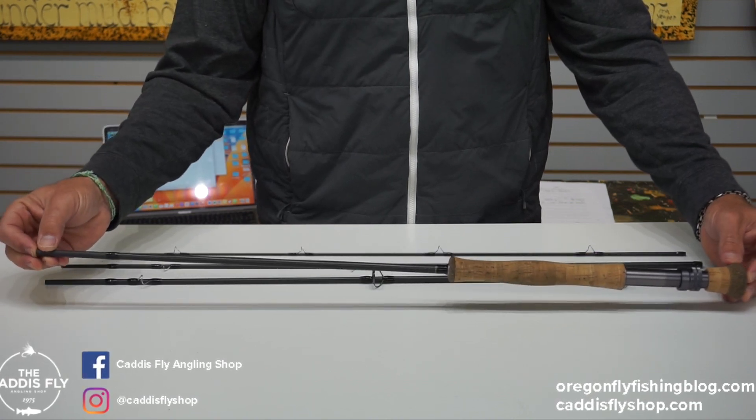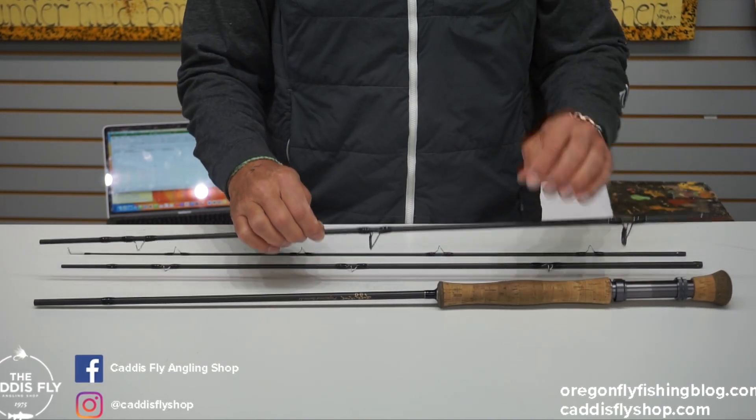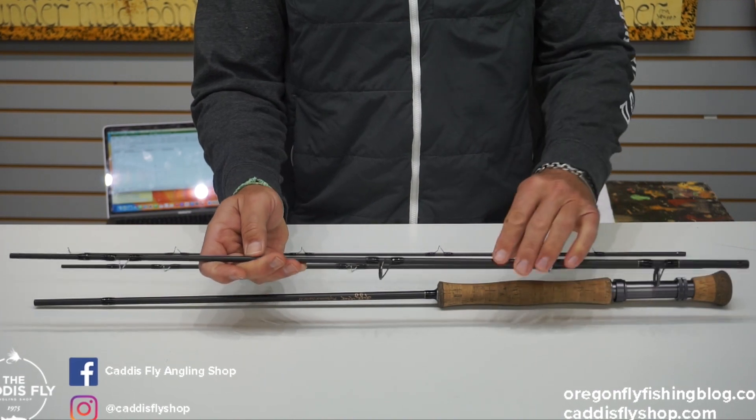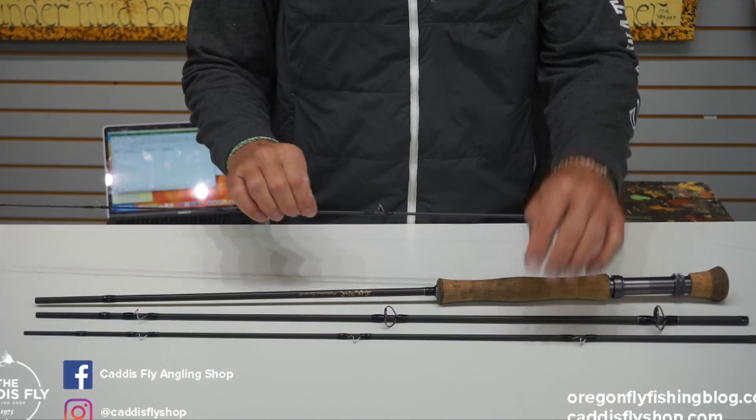Fantastic backup. Reel seat is in good shape. Blank is in good shape. No noticeable major scratches here. Guides have not been used in salt water — I don't see any corrosion here. Blank is looking really good.